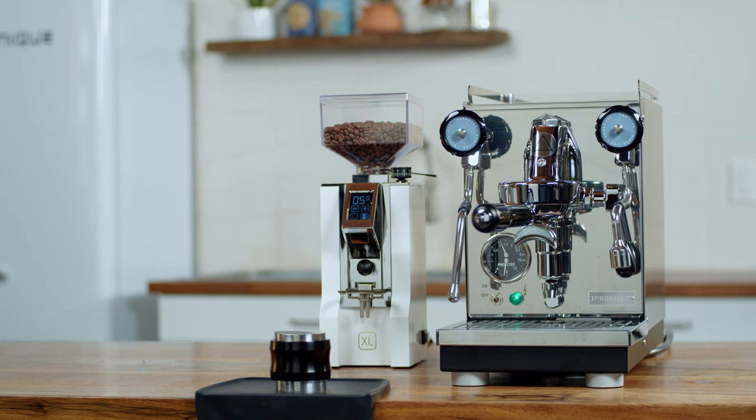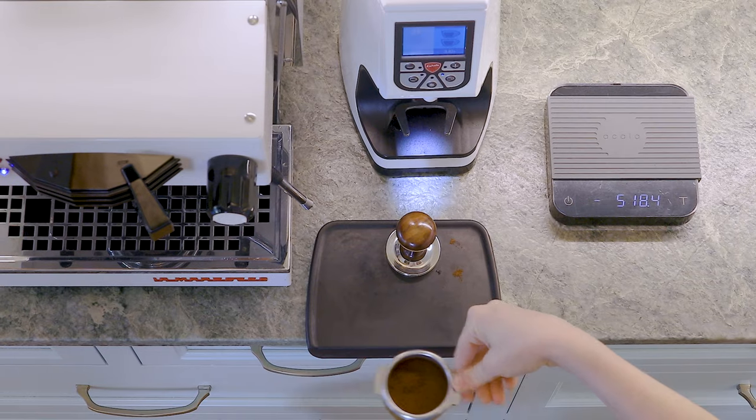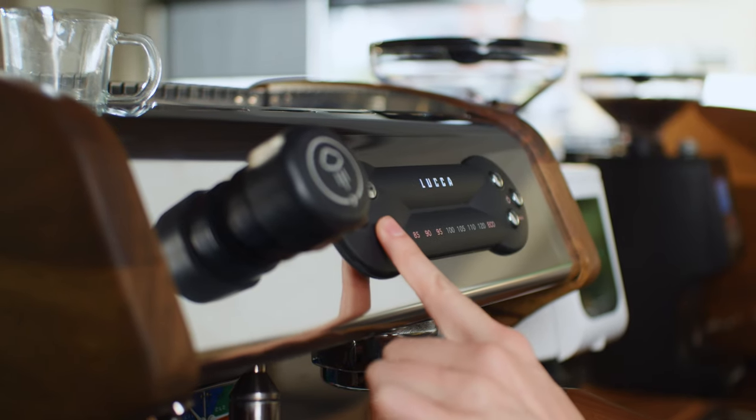Some people are drawn to the more commercial-looking machines, while others choose based on the color, chrome, group head type, levers vs. knobs, or buttons vs. paddles.